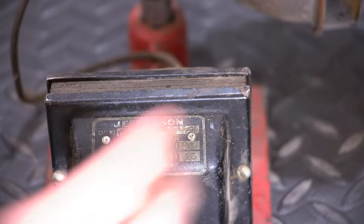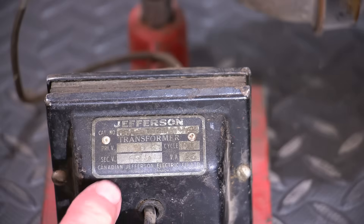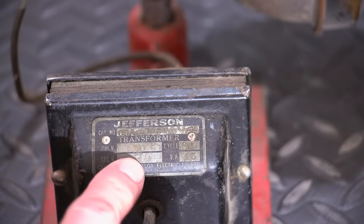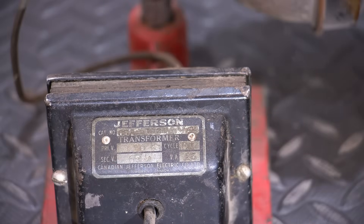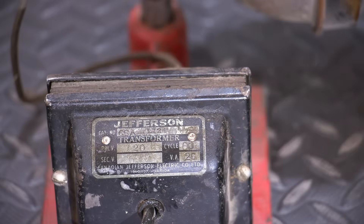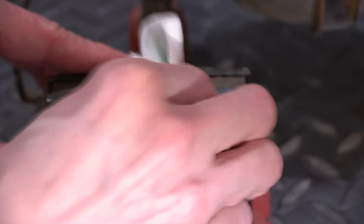Here's a closer look at the tag on the transformer. It says Canadian Jefferson Electric Company, and down here it says Toronto, Canada. It looks like that's a 6.5. I'll give it a squirt of Windex to clean that off a bit — this is a very waxy kind of dirt on here. Windex is mellow enough that it's not going to do anything to the label.